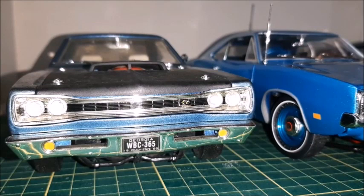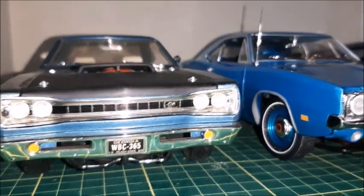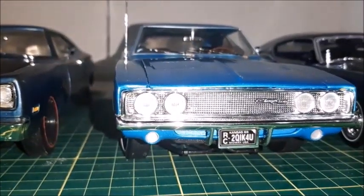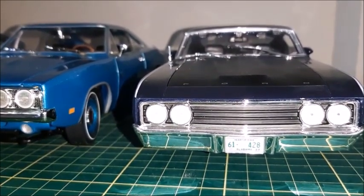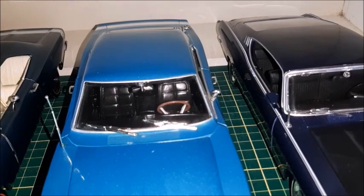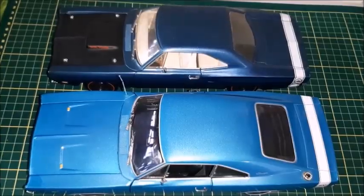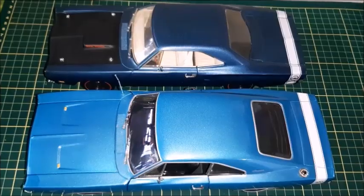Here we have the 1969 Dodge Coronet Super Bee — this is a Six Pack I've shown in a previous video — next to the 69 Charger 500. So the 68 Coronet would be something like this with a grille like this. And here's the 1969 Ford Torino Talladega, which I've shown in a previous video — this one is made by Maisto. The front grilles are not the same but they're quite similar. The Torino Talladega is a fastback, so airflow is much improved without those fins that used to be on the Charger RT. Both cars from this angle have very similar designs and the same length — they're both B-bodies.